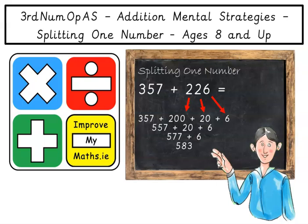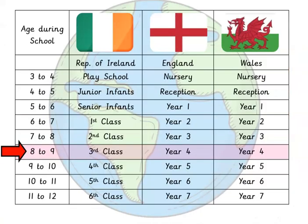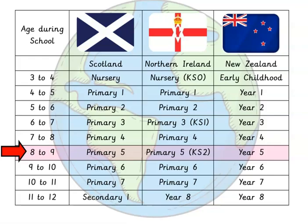Hi everybody and welcome to Improve My Maths. Today we're going to be looking at an addition mental strategy called splitting one number. This video was made for children who are eight years and older, so make sure it's suitable for you and the class you're in.